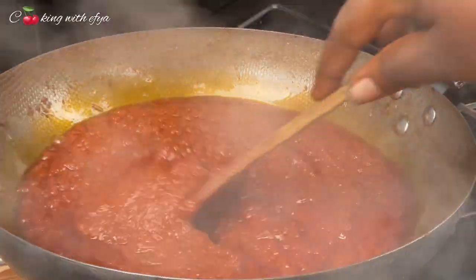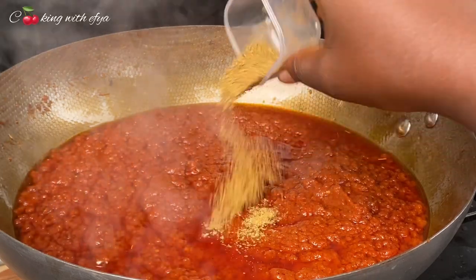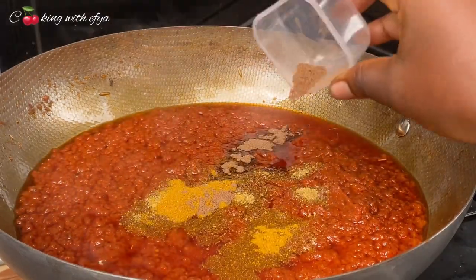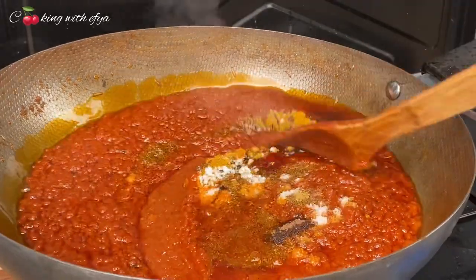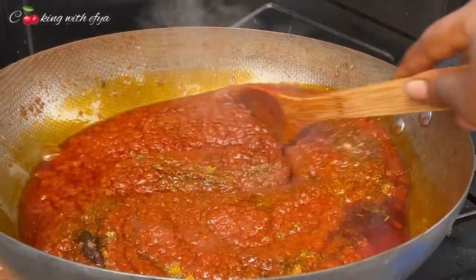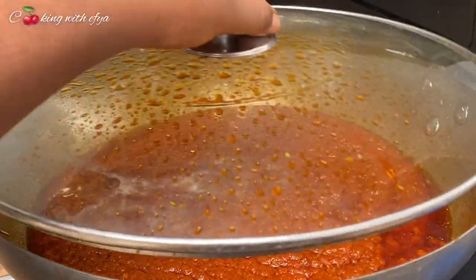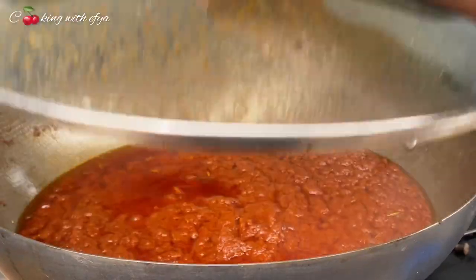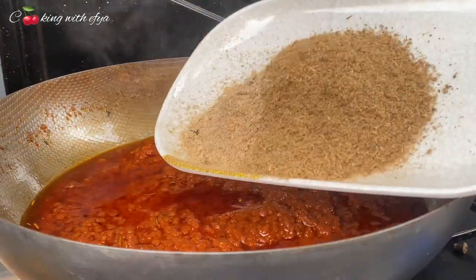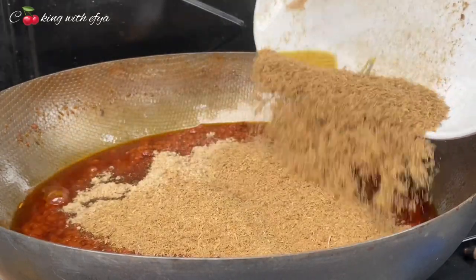After 15 minutes we check on the stew and it's doing all perfect. I'll go in with some all-purpose seasoning, curry powder, nutmeg, and salt to taste — always to your taste. Stir everything together, cover it and allow it to cook on medium heat for an extra five more minutes. After that we add in some fish powder and also shrimp powder.